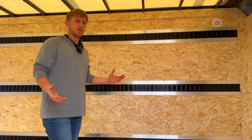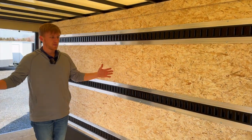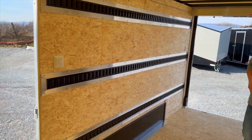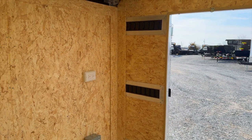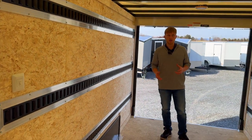As far as your interior, you can customize this exactly to how you want it. This customer went with a bunch of E-Track on the interior. We also have shelving options and many different options that you can get. You can jump on Bravo's website under the Tradesman and see all of those available options.